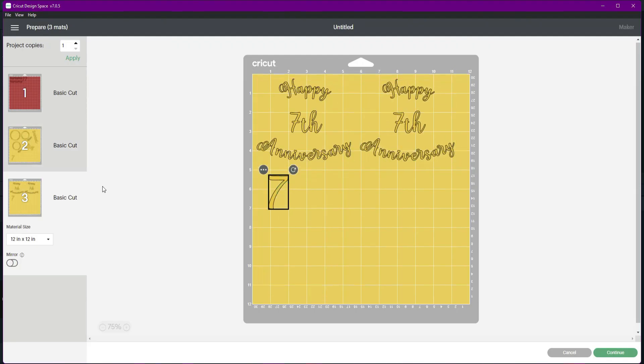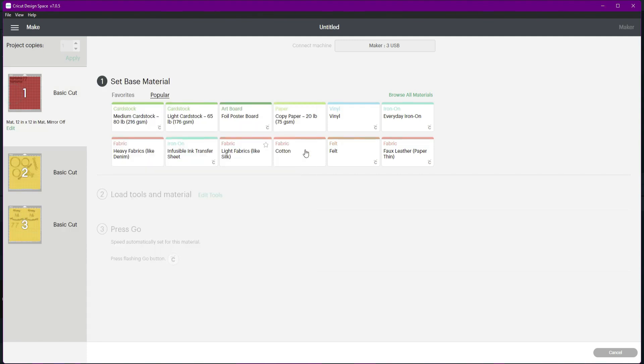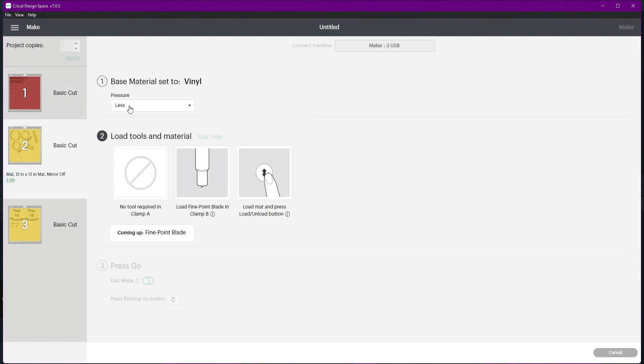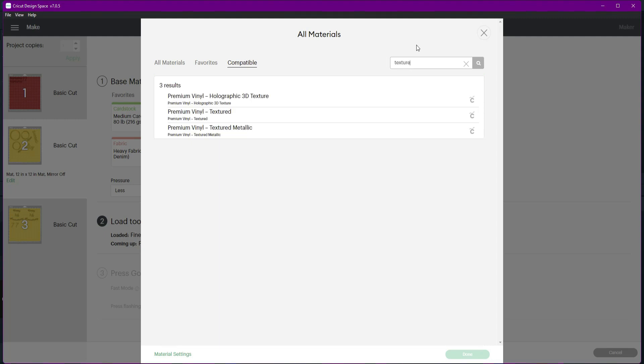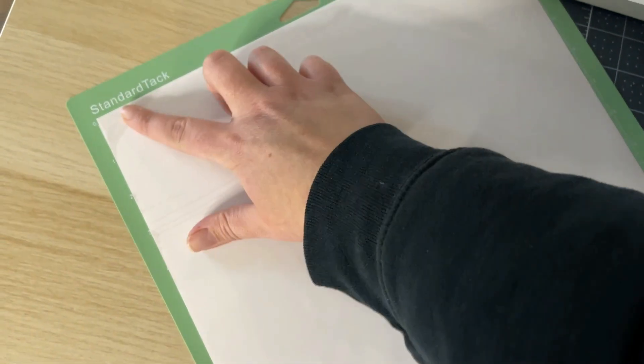For the material settings, I'm using my Cricut Maker. The setting I chose for the clear color-changing vinyl was just the vinyl setting, and then I changed the pressure to less. For the textured metallic I changed it to premium textured vinyl and also changed the pressure to less. I find that these settings are perfect — they cut perfectly on my Cricut Maker.